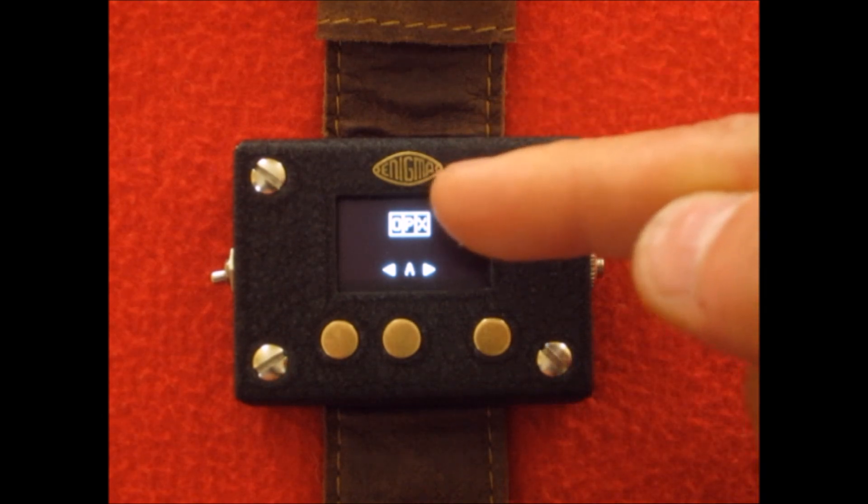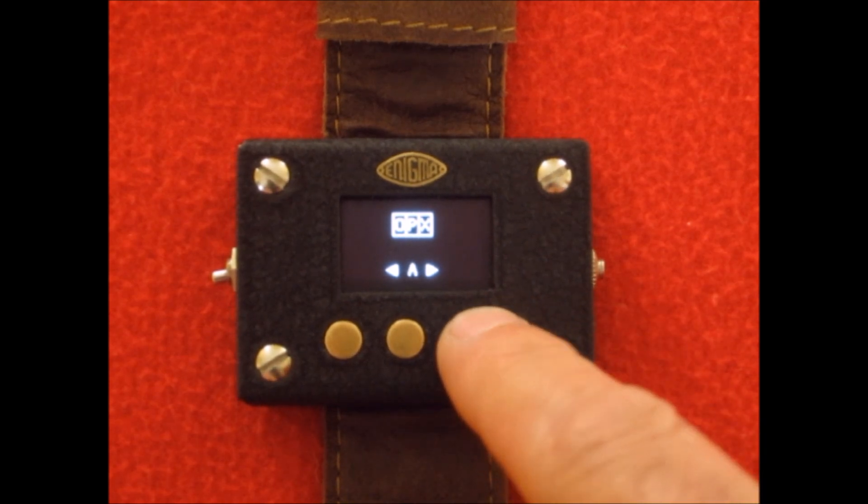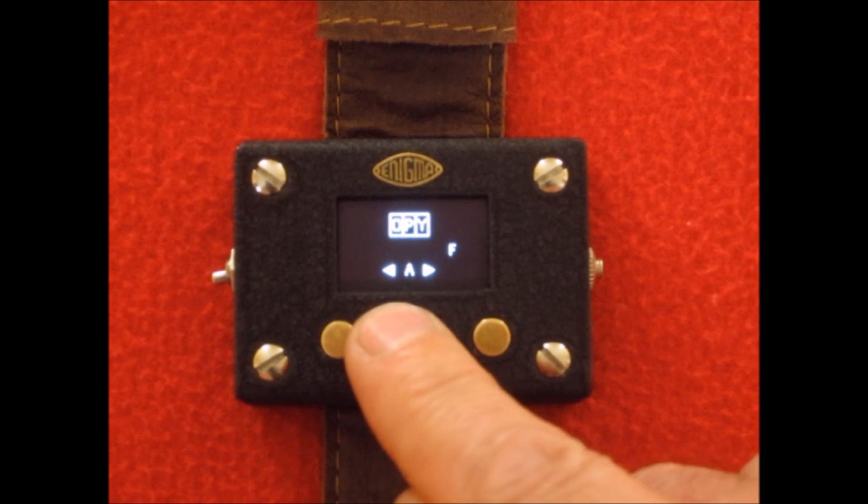The encoding screen shows us the rotor positions in little windows and which letter we're currently going to encode. If we encode a letter, it gives us the encoded version in the little ticker in the middle, and you can see the rotors have stepped around one. The army and Luftwaffe Enigma machines actually had rotors with numbers on them, not letters — it was the naval Enigma machines that had rotors with letters. So I'm cheating a little by displaying letters in the windows, but pretty much every example or online version does the same, as does the kit you can buy from Bletchley Park.